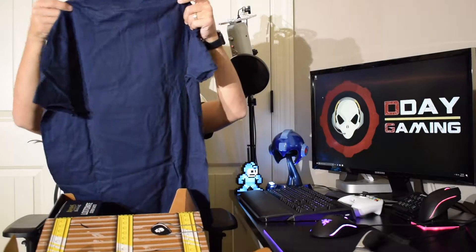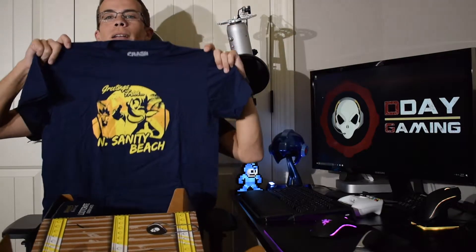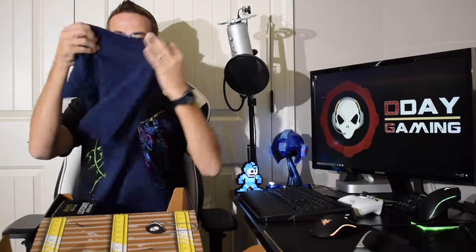First up, we have got a shirt — we get one of these each and every month. What is it this time? We have got a Crash Bandicoot t-shirt right here. That is very nice. It's in blue, very very soft, and it says "Greetings from Insanity Beach." So yeah, that is very very cool. Can't wait to wear that in next month's video.